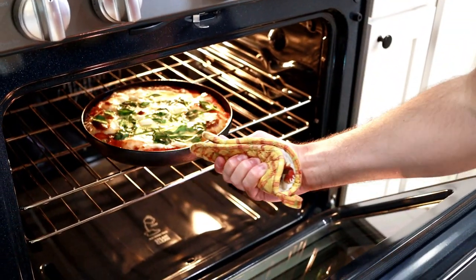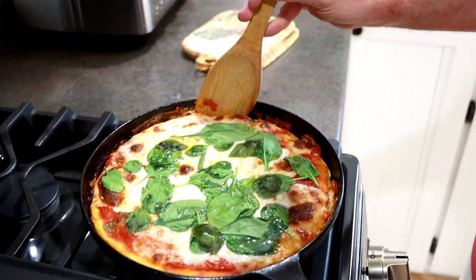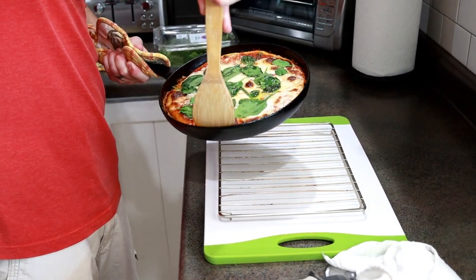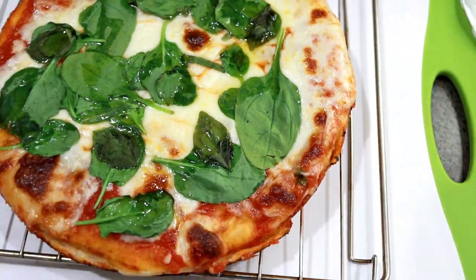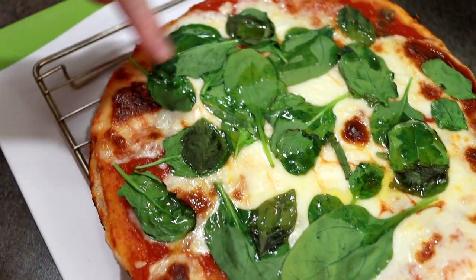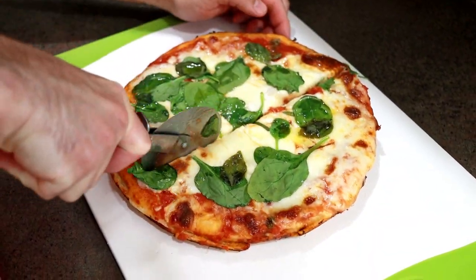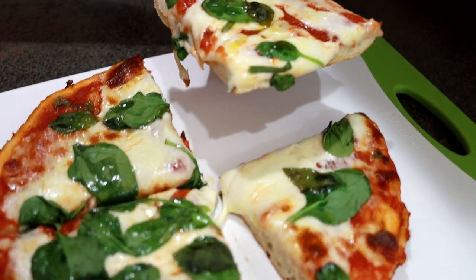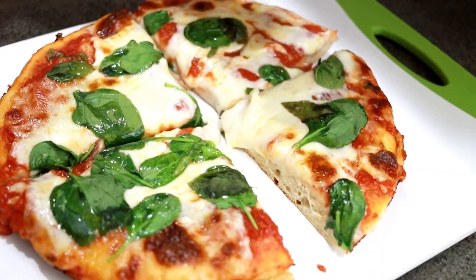Once it looks about done, you're ready to take it off. Now we're going to loosen up the sides around the cast iron and transfer it onto a rack because it's still kind of cooking in the pan. We're going to let it rest a few minutes before we cut it — if I cut it right now it'd be a mess. That olive oil on top isn't grease from the cheese, just the extra I drizzled — you don't have to do that, but I like the flavor. Crust is nice and crispy, so when you pick it up it won't droop. Look at that nice crust on the bottom — that's the cast iron. The cheese melts up so nice.